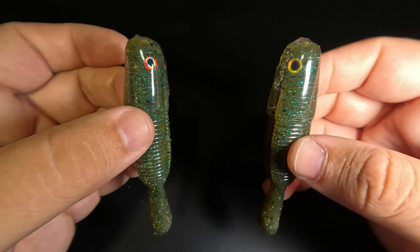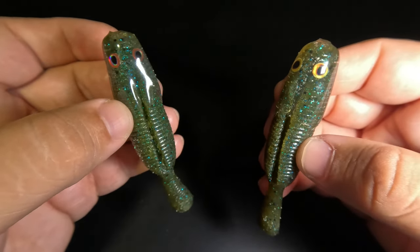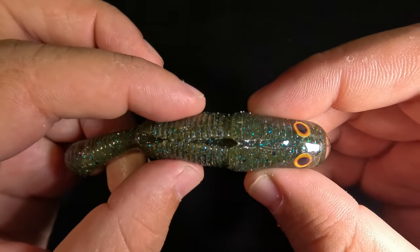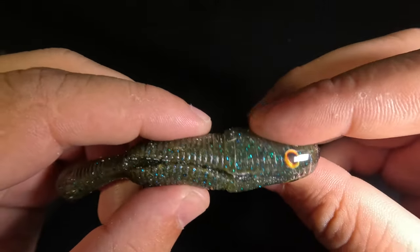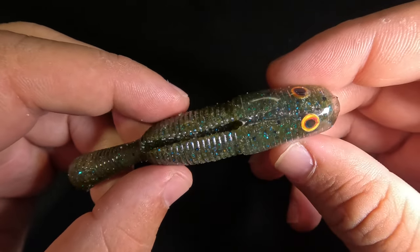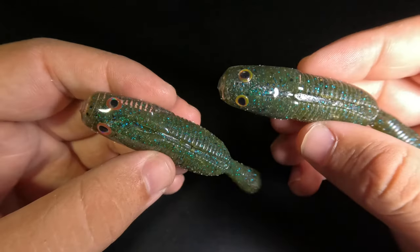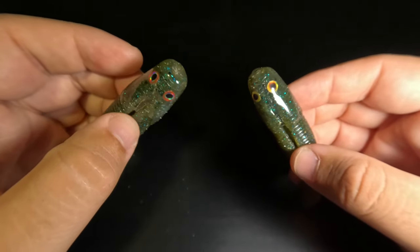Here is our finished product, and these turned out so good — even better than I expected. The front section of the bait is encased in that clear, hard plastisol. You can really feel the difference between the soft plastic and the hard plastic, but it bonded perfectly and flexes and bends with the soft plastic — it's not going to detach. With the addition of those 3D adhesive eyes, these look a lot more lifelike — much more like a goby or a frog.